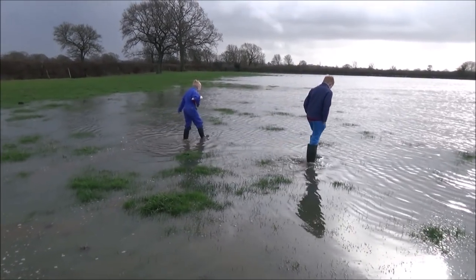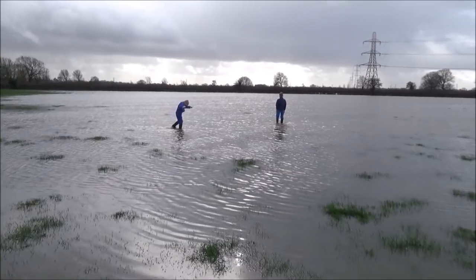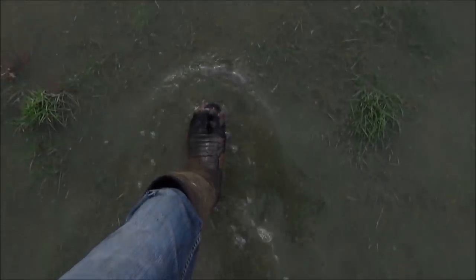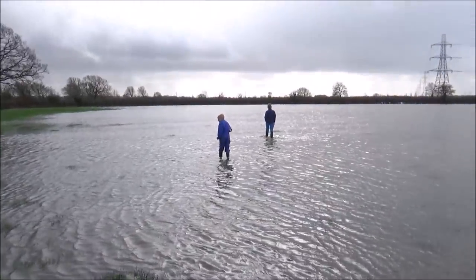So I borrowed my brother's wellies - brilliant - but then they started leaking. I got a hole in my wellies and got very wet feet. So I've been wearing my brother's wellies for a week or two or three weeks, and eventually I had to buy another pair.